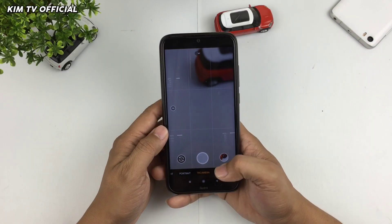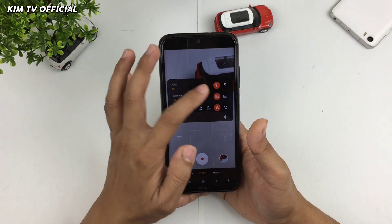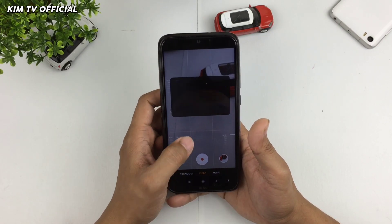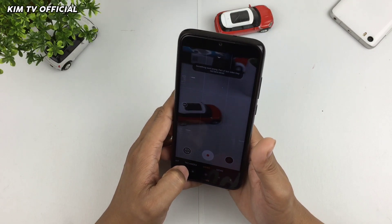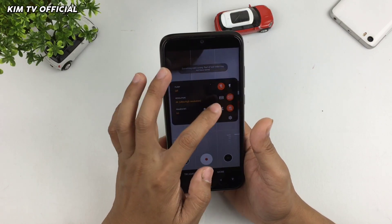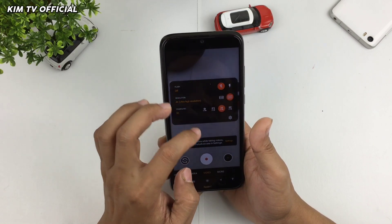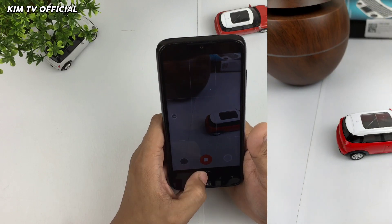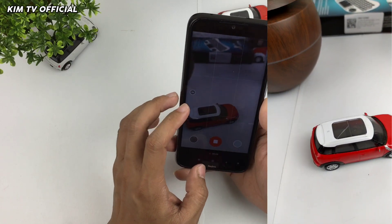Selanjutnya kita beralih ke video. Untuk di video, dia maksimal resolusinya bisa 4K, dan bisa 4K 60fps. Kita coba 4K 60fps-nya — tidak work teman-teman. Jadi untuk 4K 60fps ini khusus buat HP kalian yang support. Kalau di Redmi Note 8, dia hanya mentok di 4K 30fps. Untuk 4K 30fps, work di Redmi Note 8.